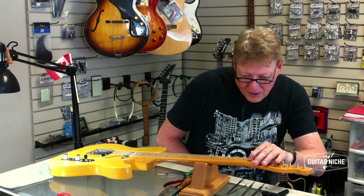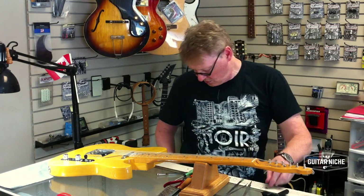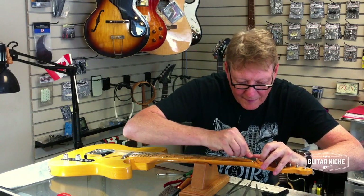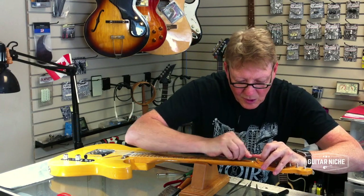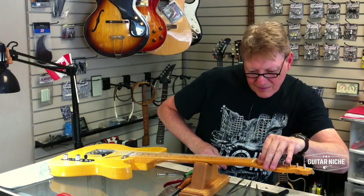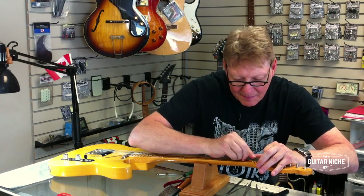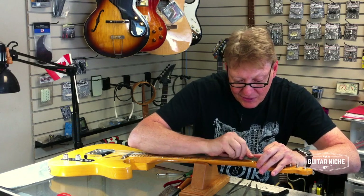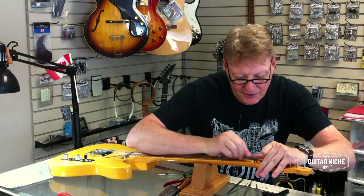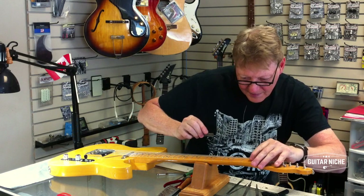I'm on to the second string. I'll use my 13. This one's fairly high, so I'm going to be a little bit more aggressive here. You can actually compensate for certain idiosyncrasies at the nut and your playing style, if you take the time to study it properly and understand deflection, intonation, and a bunch of other nifty little tidbits.